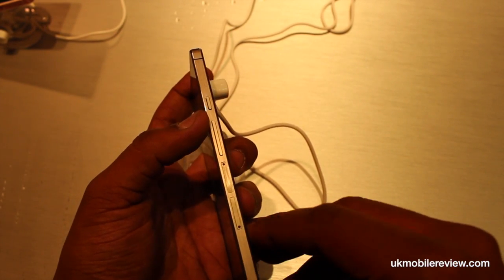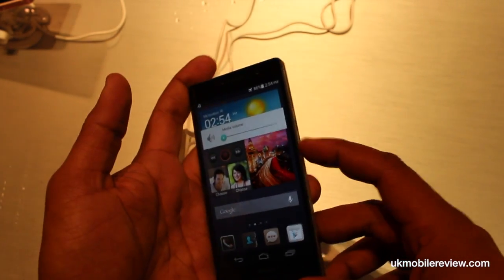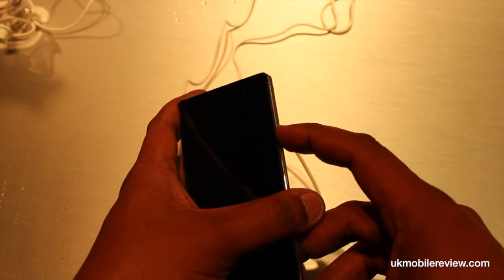You've got a SIM card and a micro SD card slot. Your volume keys, which are very responsive, and a power button — again, very responsive.